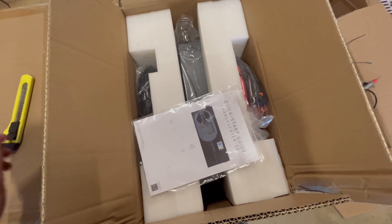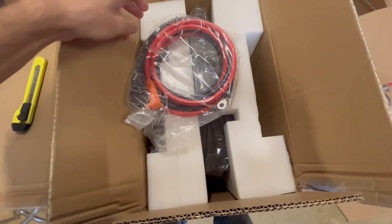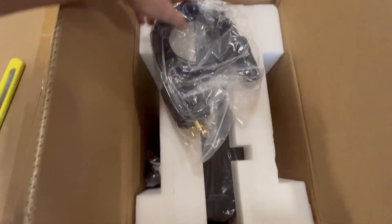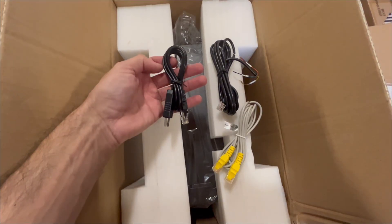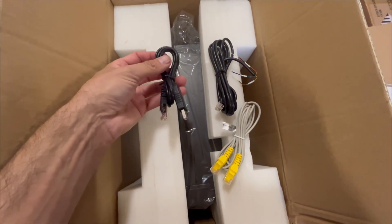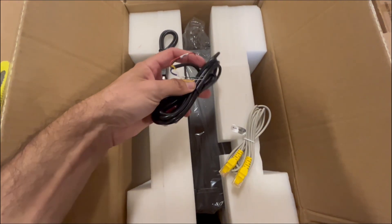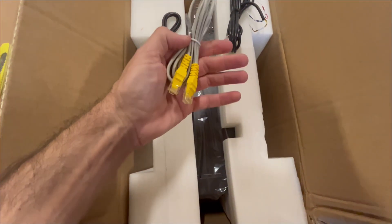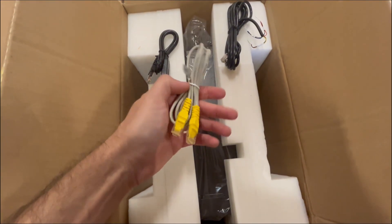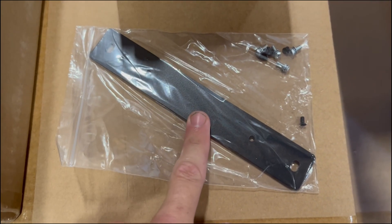Here's what you get with a Chargeverter: the manual, the battery cables, the power cord, and three other cables — that's your firmware update cable, two-wire generator start, and communications cable for RS-485. It also comes with the wall-mounting bracket.